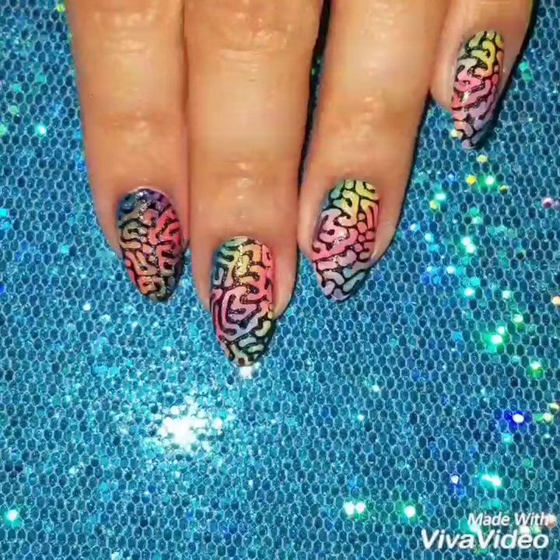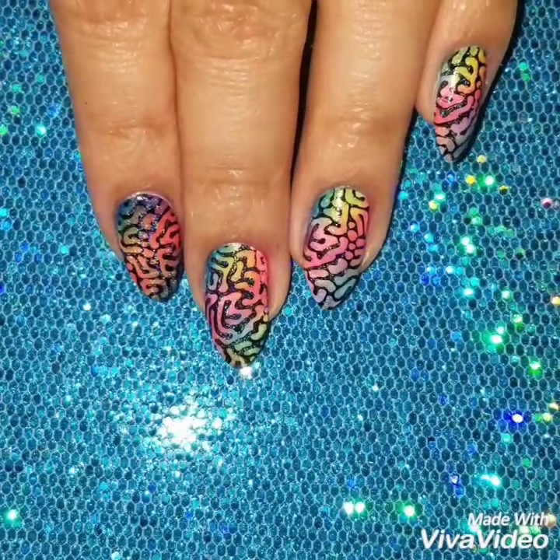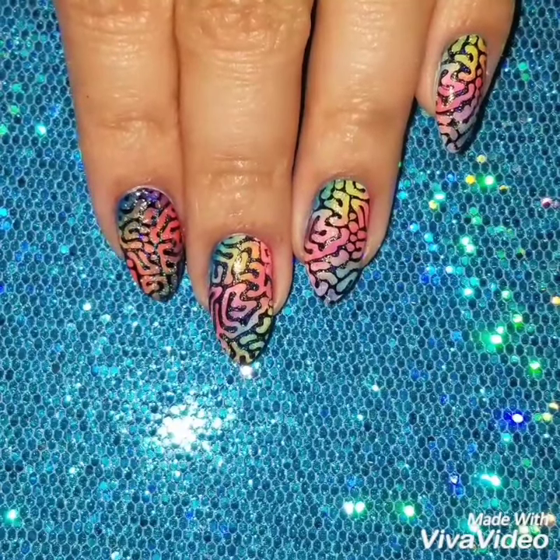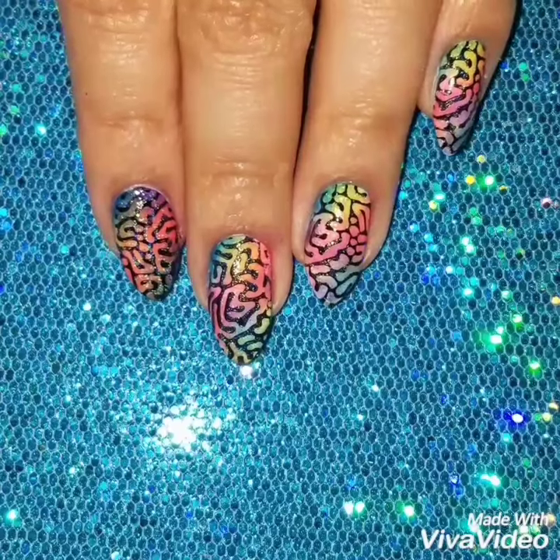I hope I made this video simple for you to follow. Here's the finished look. If you liked it, please give it a thumbs up and subscribe to my channel to get updates on when I upload new videos. Check out my Instagram to see more of my nail art. Thanks so much for watching. See you next time.